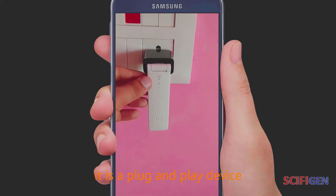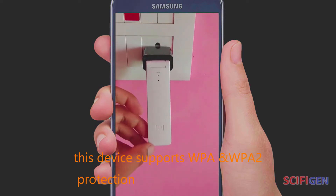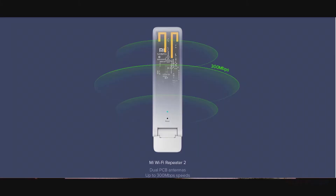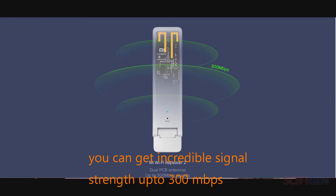It is a plug-and-play device. This device supports WPA and WPA2 protection, and it has built-in dual-PCP antennas. You can get incredible signal strength up to 300 Mbps.